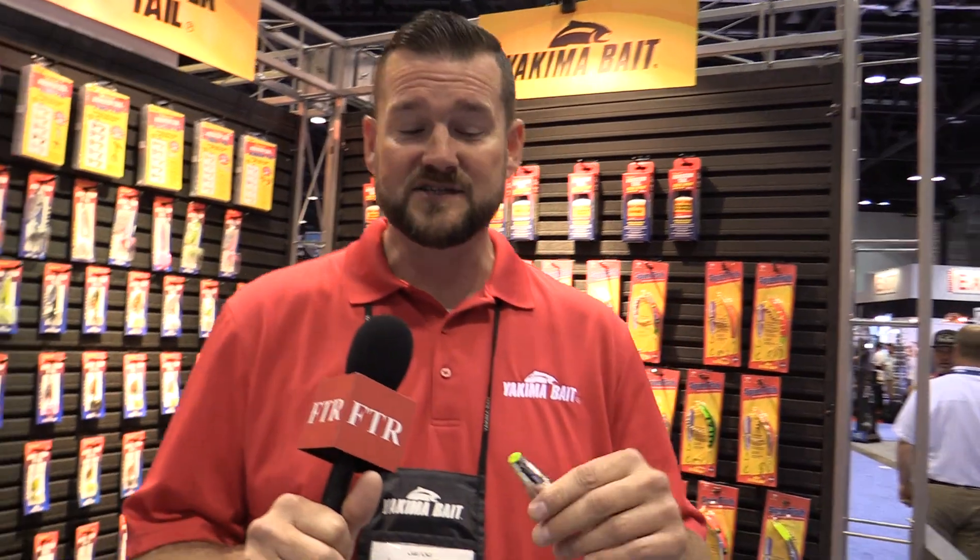Hey everybody, Jared Higginbotham here at the 2019 iCast Show and I've got one of the coolest new products to show you from Yakima Bait in a while. It's called the Spinfish.